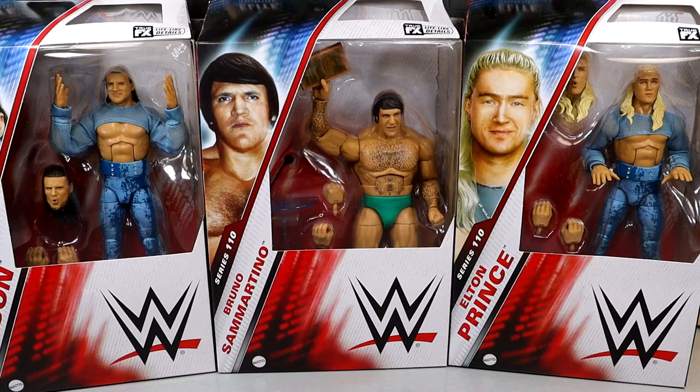What is good about you today? We are wrapping up our WWE Elite Series 110 reviews with the Pretty Deadly Kit Wilson and Elton Prince figures, as well as Bruno Sammartino. Did not think you'd ever see these guys together in a review. I know I probably should have paired these guys differently, but we are going to wrap up Elite 110 here today with Pretty Deadly and Bruno Sammartino.